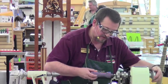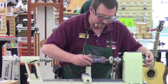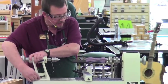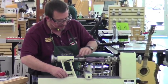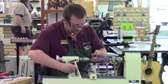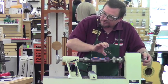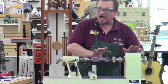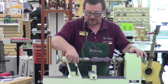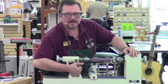When you get that close, wouldn't it be better to use some sandpaper? You certainly can. Now one thing you want to be careful of is to not thread this on and keep turning. Once you're seated, stop, because you could continue to turn that and actually strip those threads out. You don't want to do that. Trust me.